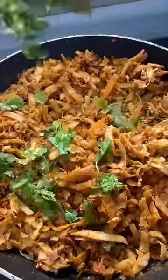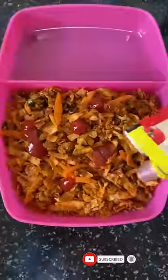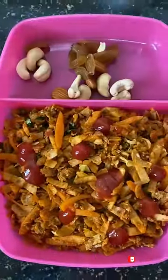We add chapati and carrots and two mints. This is how I will mix it with carrots, sauce and dry fruits. Subscribe to our channel and see you in the next video, bye!